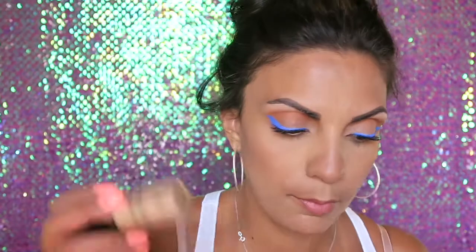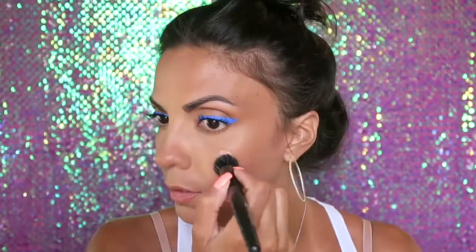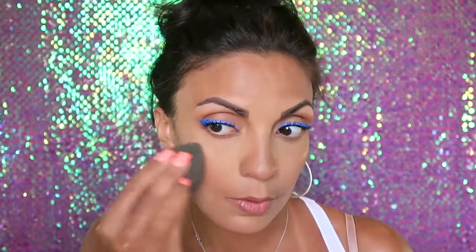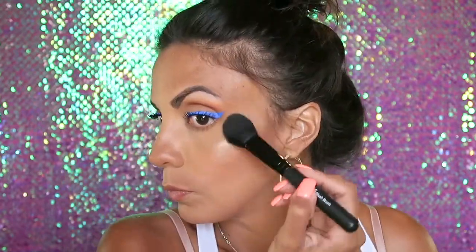Moving on to highlight, I'm going to be using the Sephora Radiant Luminizing Drops, and I'm going to blend that out with a stippling brush. Can we talk about how luminous I look?